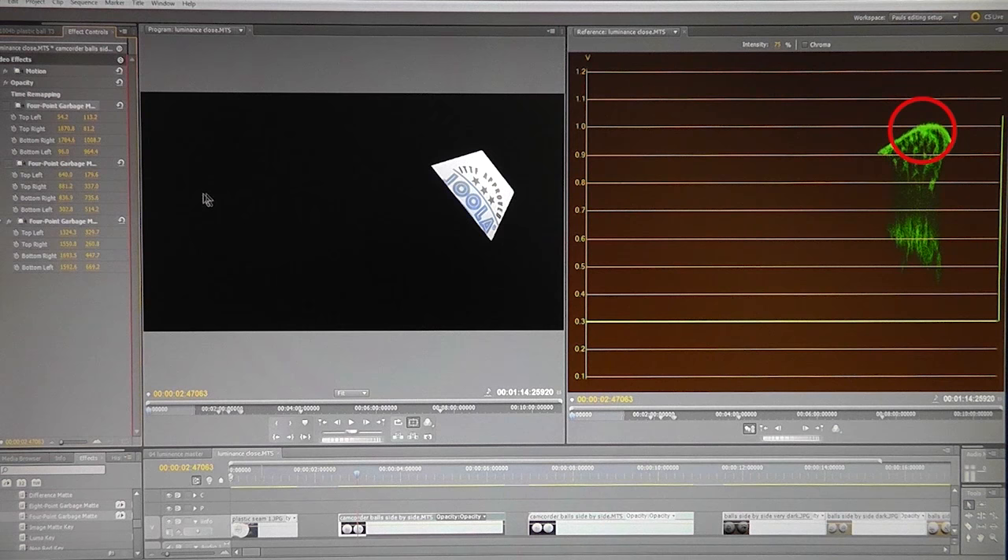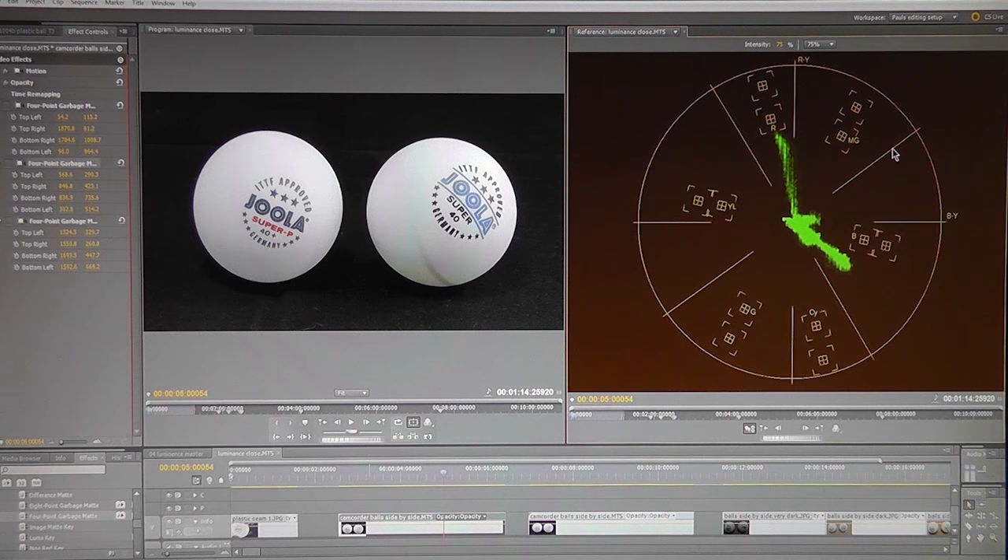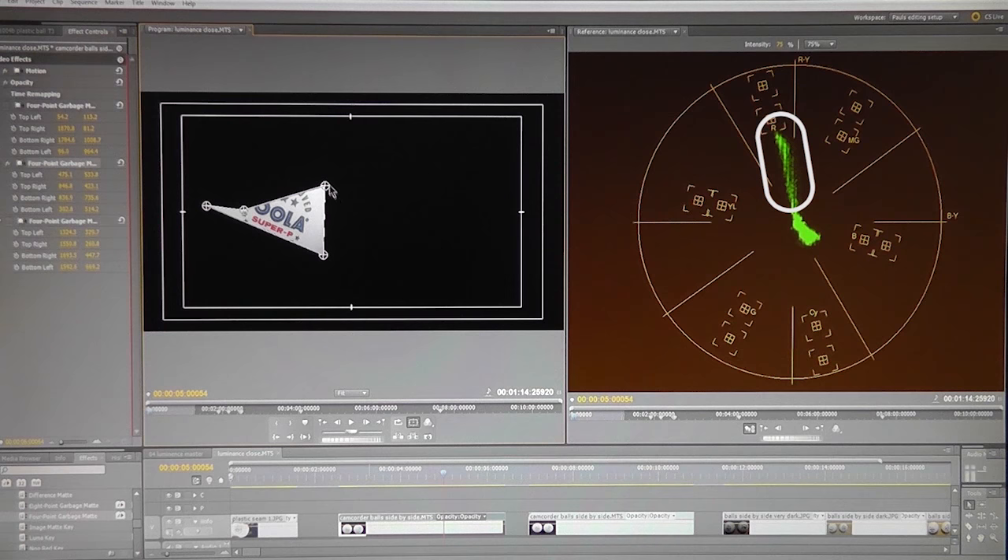The brightest part of the plastic ball is visible but its readings are not as bright as the celluloid ball. Switching to the vectorscope, which shows how strong the colors are in the image, there's a predominance of blues caused by the blue in Joola's name. Blacks and whites show as a mass close to the center of the vectorscope, and to a lesser degree there's some saturation of red caused by the red coloring for the word 'Super' on the plastic ball.